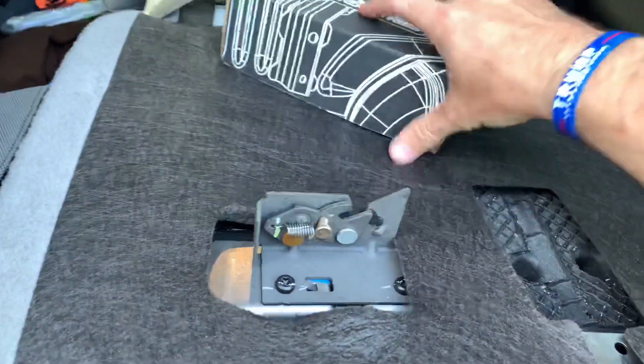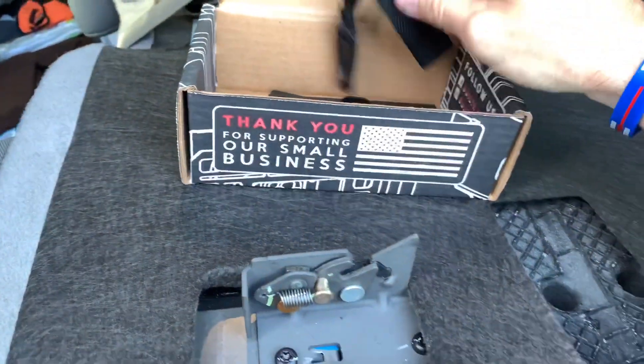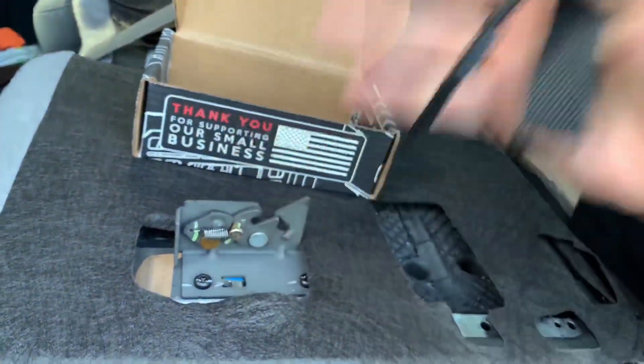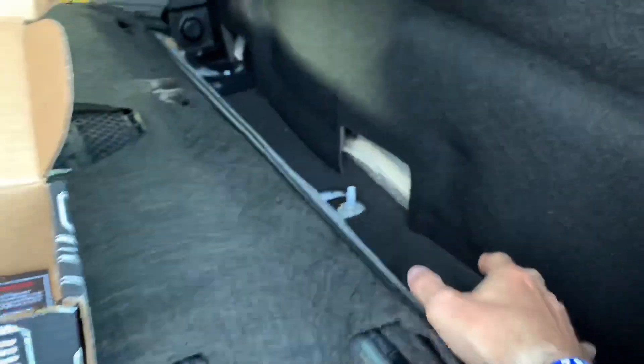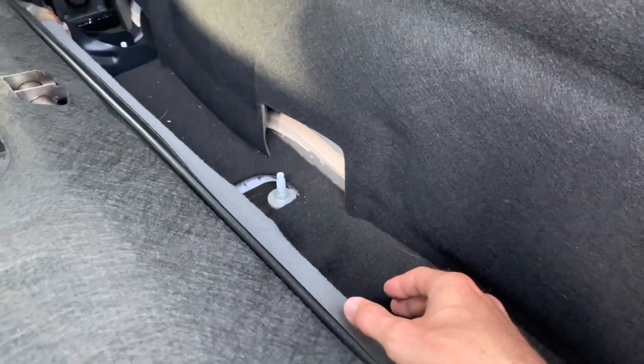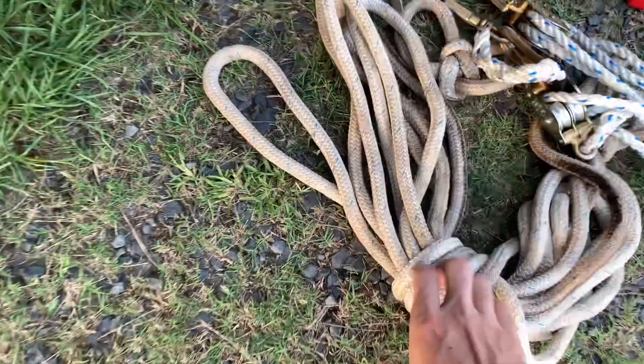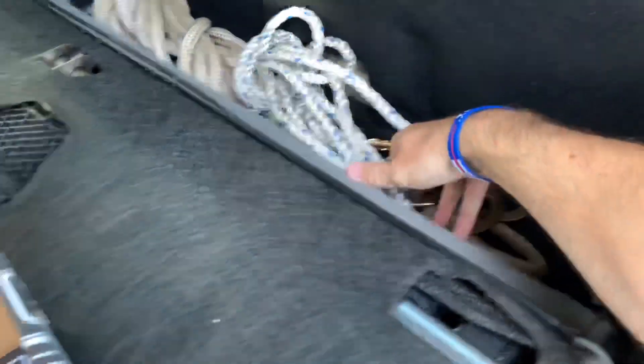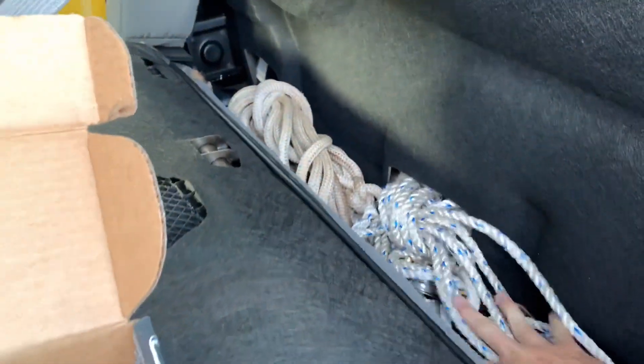What we're going to do is install the Built Right Industries seat release mount. It makes it a lot easier — you don't have to climb in the truck and lift the bottom up, you just pull a little string and it drops down so you can access the storage. I'm going to store this jib rope line, some rope blocks, and other little handy tools back there — never know when you're going to need them.